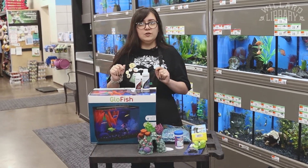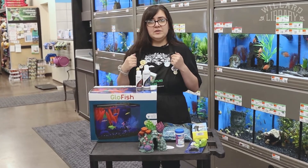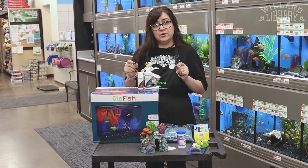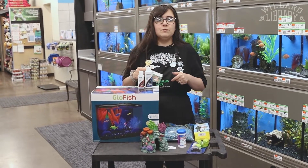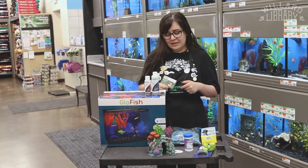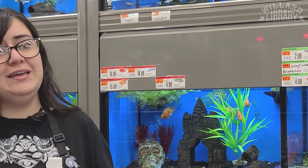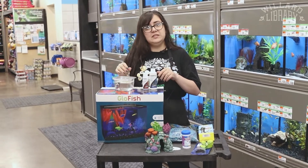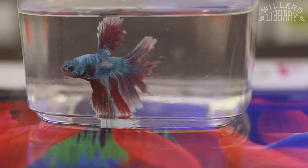Once we do that, the next thing you want to do is come see me here at Pet Supplies Plus. When you come here, ask me or any of our other associates to test the water for you, just to make sure it's nice and safe. Whenever we test your water and let you know that it's good for him to live in, then it's time to add in this guy. Now we don't just plop him on in — first we want to let him float in the water, in his cup or in his bag, for about 10 to 15 minutes, so that he gets used to his new warm water.